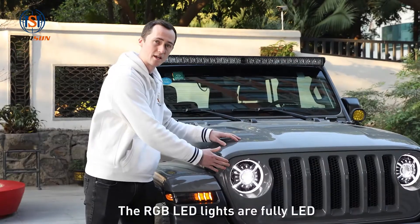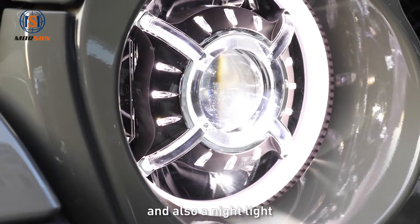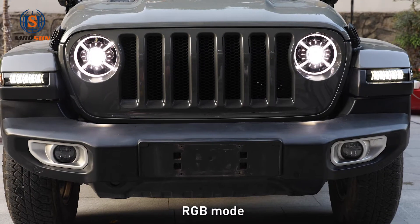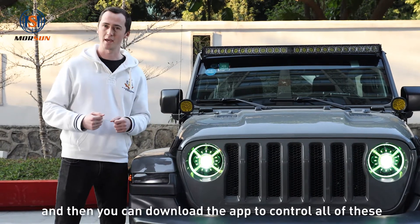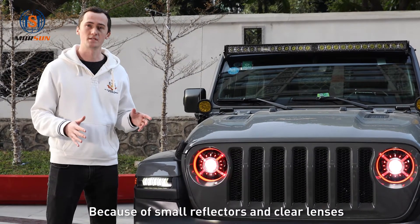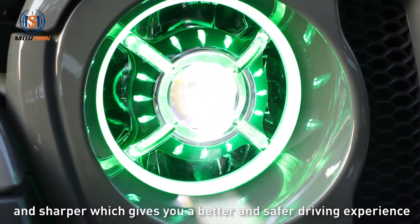The RGB LED lights are fully LED and have several functions such as low and high beams, a daylight, and also a nightlight. The lights have three different modes: RGB mode, halo mode, and also a mode to control the 12 individual lights. All you have to do is go in the app store and download the app to control all of these. Because of small reflectors and clear lenses, the light is more focused and sharper, which gives you a better and safer driving experience.